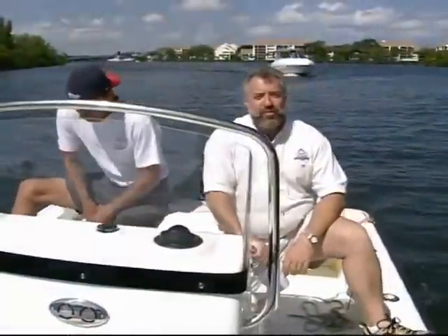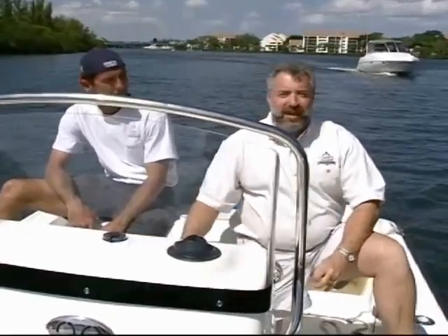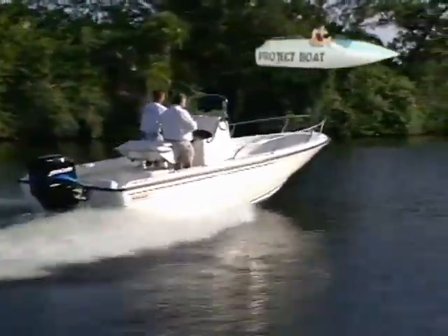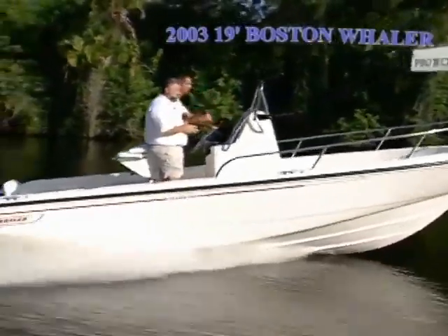Well, good deal you made it. Hi, I'm John Graviscus. It's great to have you back aboard the boat. We have my head mechanic Bert Dell on board with us, and let me introduce this craft to you. This is our model year 2003, 19-foot Boston Whaler Nantucket, and it is a fantastic little center console style boat.